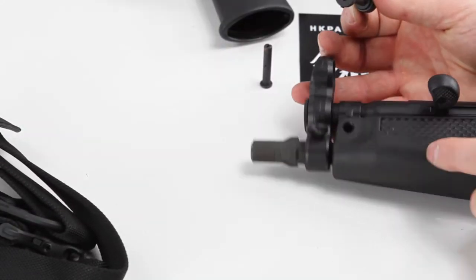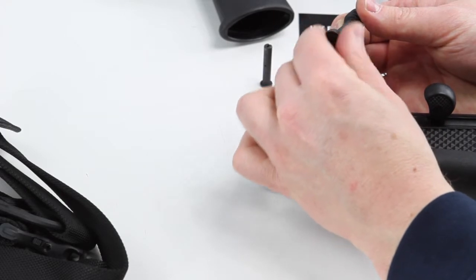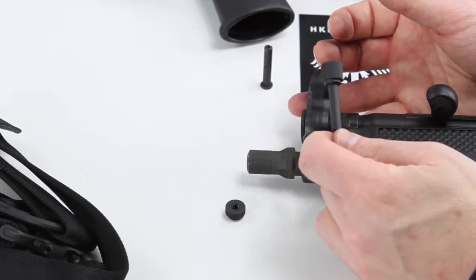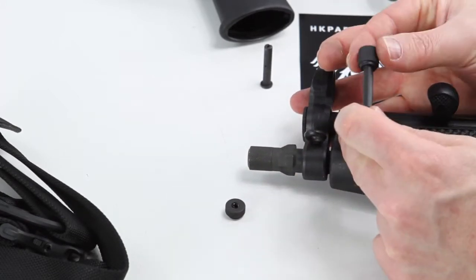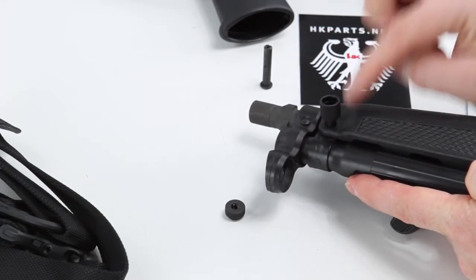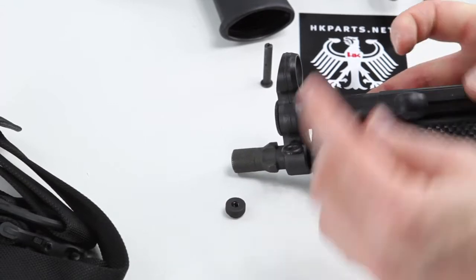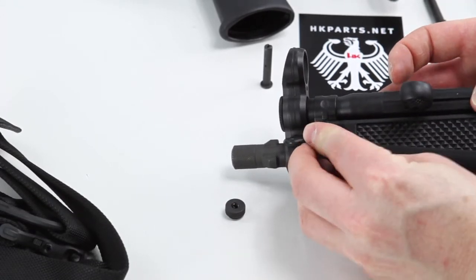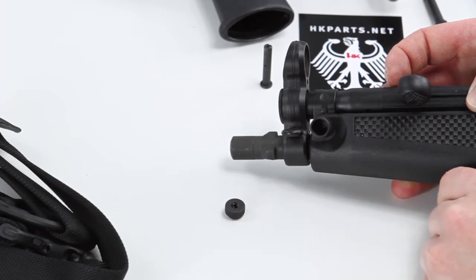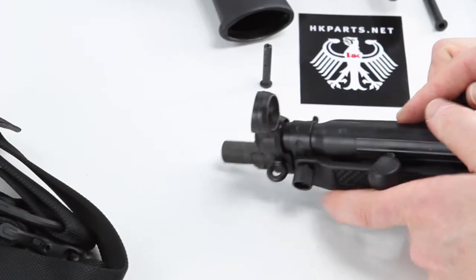Take your small pushpin and unscrew it, then set that aside for a moment. Decide whether you're going to run it on the left side or the right side of the firearm, depending on where you want your sling to reside. If you want the sling on your left side, simply slide it over to the left side just like this. Then simply slide that through and make sure it's seated.